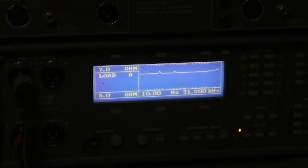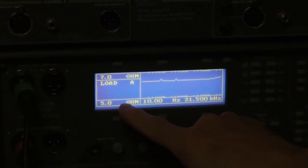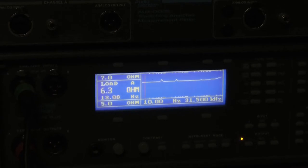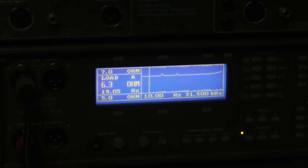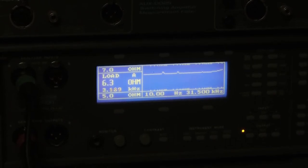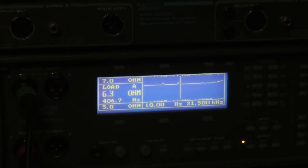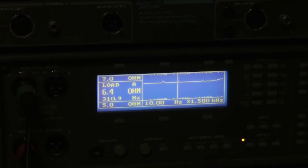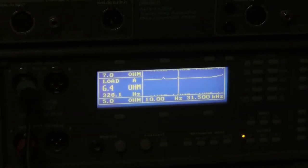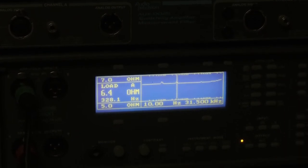There is the impedance of this driver, and you might say — what are those little bumps? I thought you said it's flat. Well, look at my scale: I'm 5 ohms here and 7 ohms here, so the full-scale difference is only 2 ohms. Scaling across, you can see it's 6.2 to 6.3 ohms all the way out to 7 kilohertz — still 6.3 ohms. That small bump is what is called the cavity resonance of the gap between the magnets and the surface of the planar element.